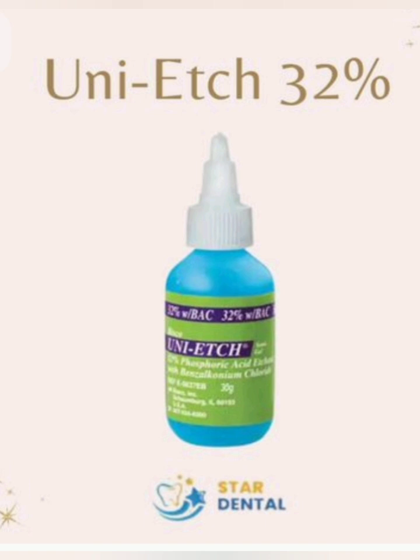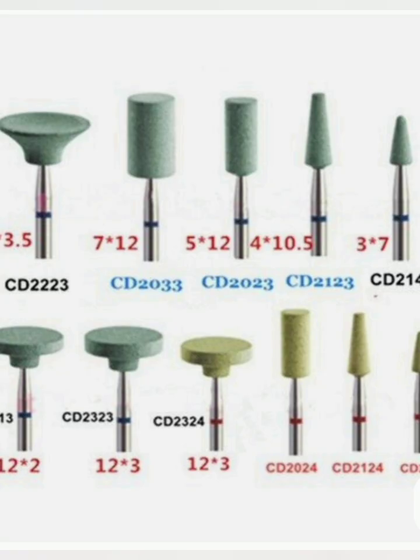Step 5: Bonding. Apply the adhesive — primer plus bonding agent, or universal adhesive depending on the system. Gently air-thin to evaporate solvents, then light-cure according to manufacturer's instructions.